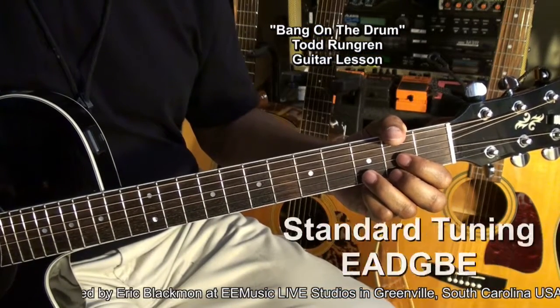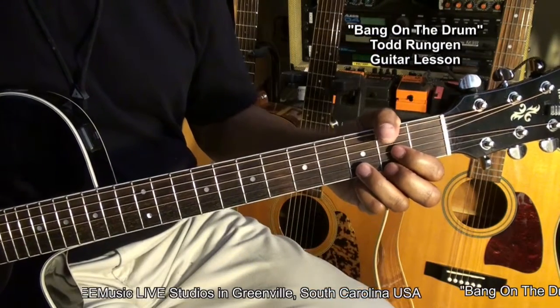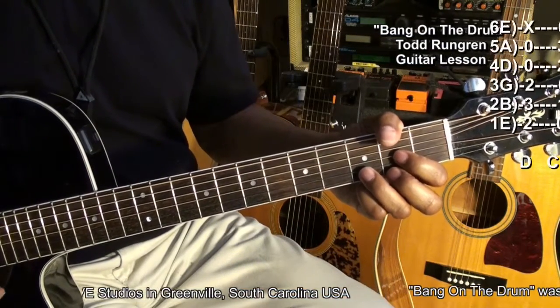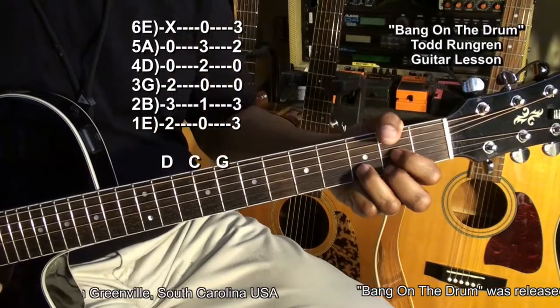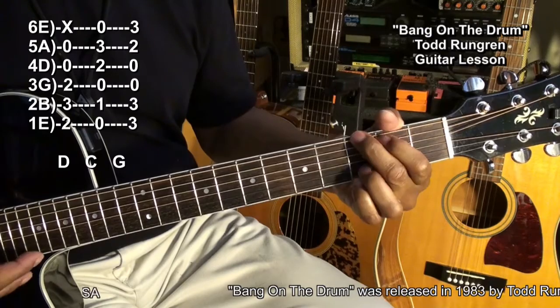The guitar is tuned standard E A D G B E. For the first part of the song we're going to be using a D chord, a C chord, and a G chord.